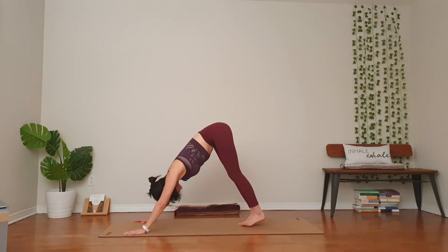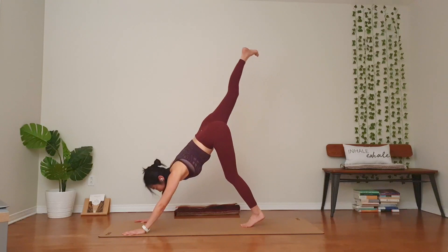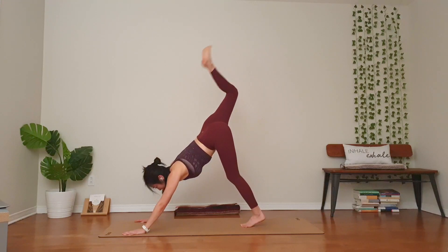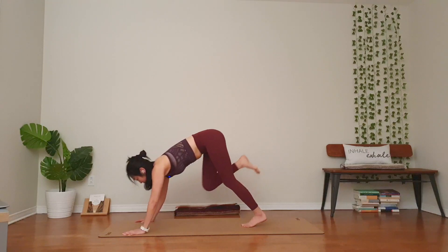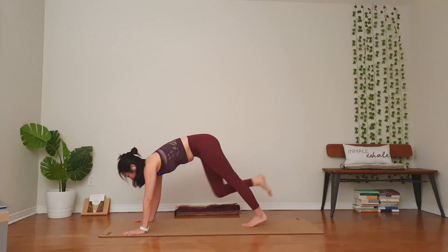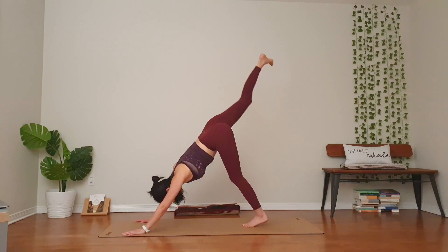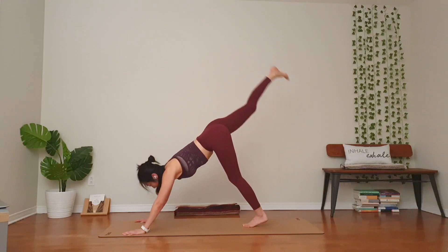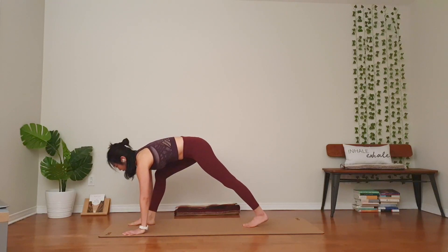Join your feet together. Right leg up. Inhale, dog split. Feel the left hamstring. Exhale, knee to the chest. Two more times. Inhale, lots of core engagement. Exhale, knee to the chest. Breathe in, do what you can do. Knee to the chest. Hold for three, two, one. Right foot steps forward, left heel down. Warrior one.